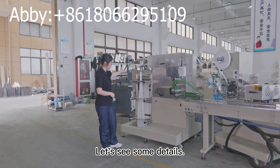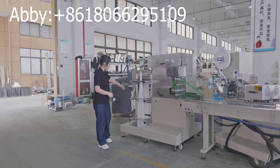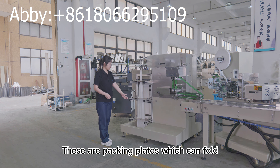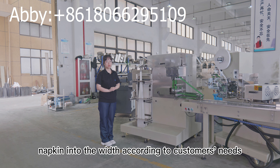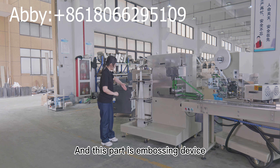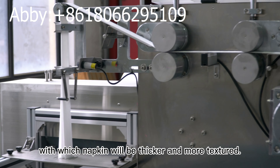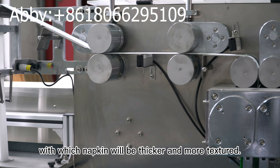Let's see some details. This is the napkin folder part. These are packing plates, which can fold the napkin into the width according to customer needs, from 3 to 8 folds. And this part is an awesome device, with which the napkin will be thicker and more textured.